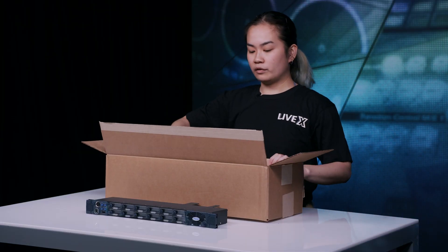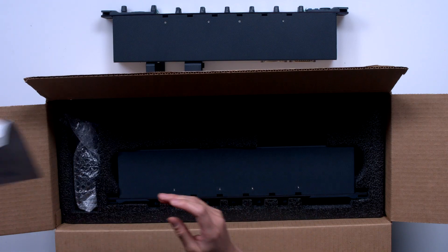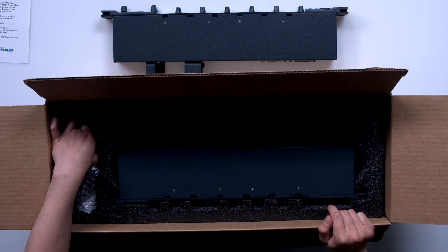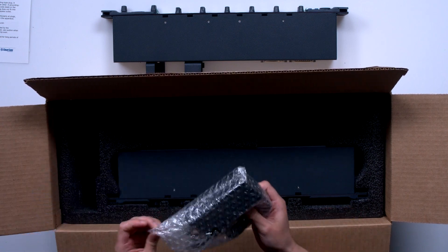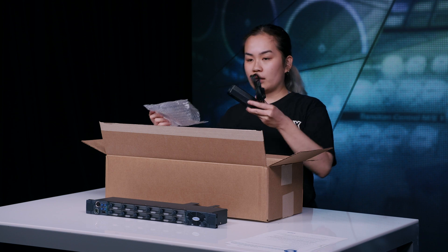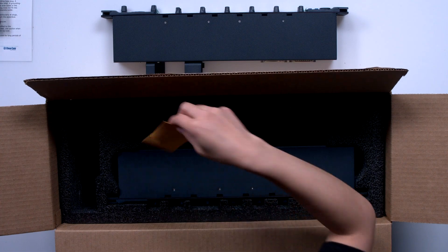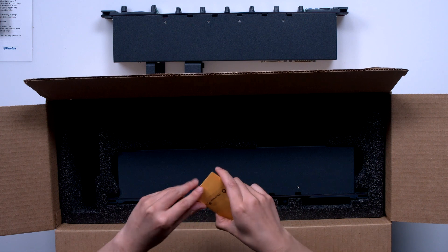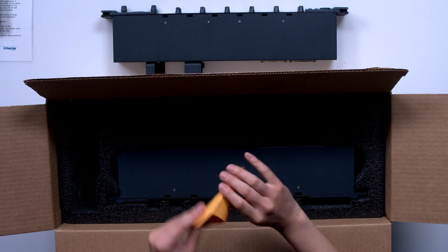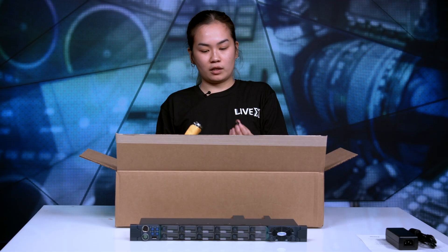Just like we saw in the one rack unit, we have our safety instructions. On the side, again, we have the AC power adapter pack. And just like the one rack unit, we have the same accessories — including the socket cover right here, which is very handy.